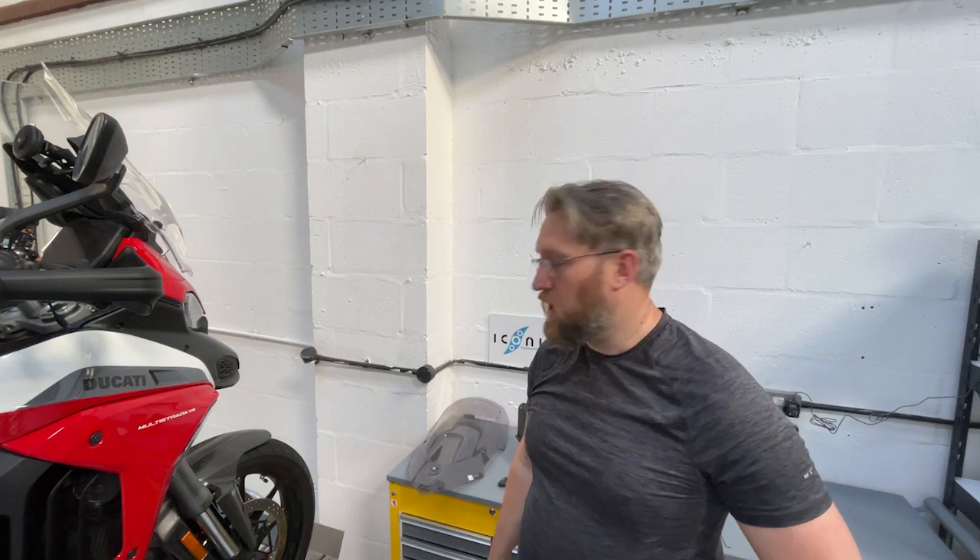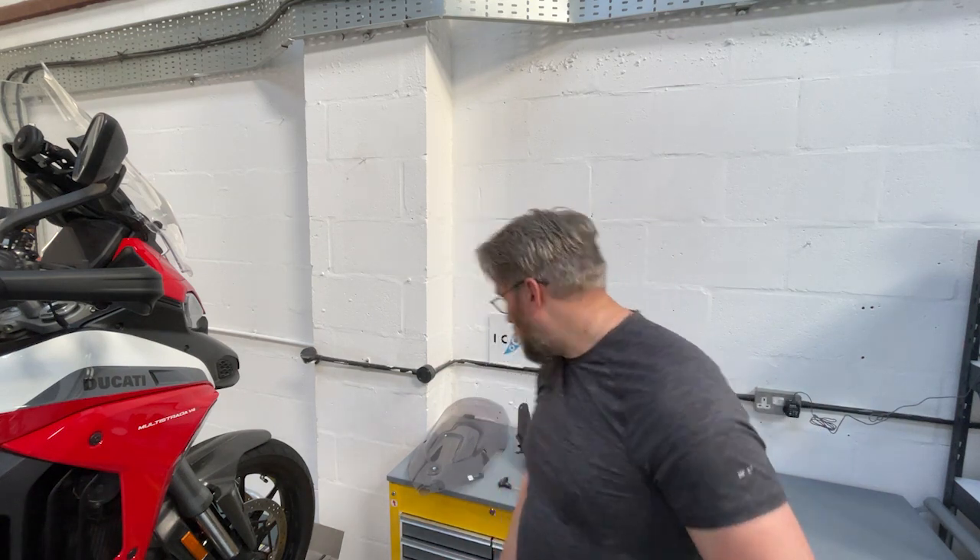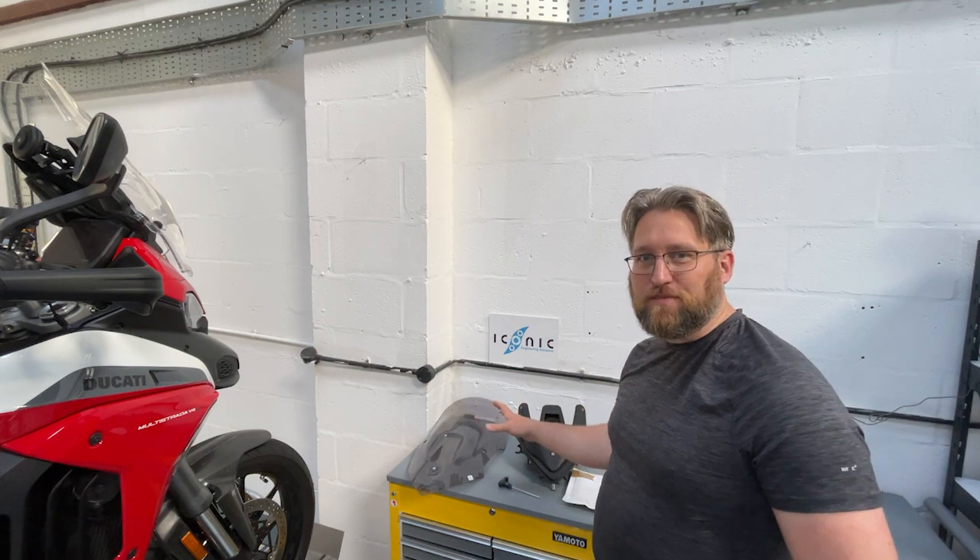Morning everyone, it's Jamie at Iconic Engineering, and this morning I'm just going to do you a small quick installation video on our long-serving screen spacers.